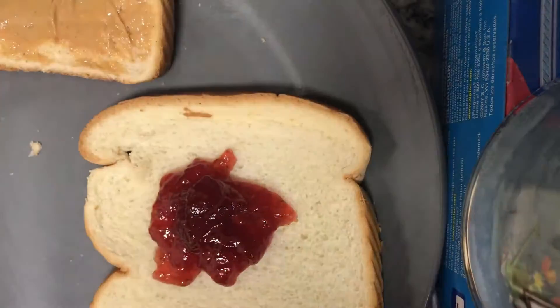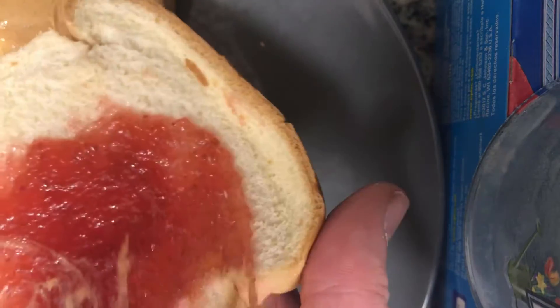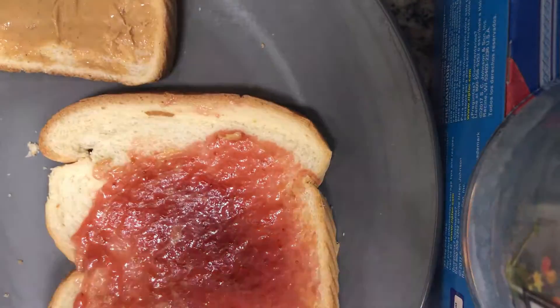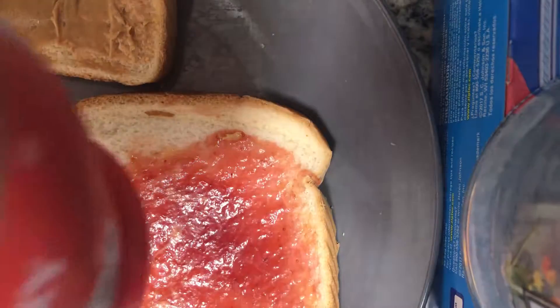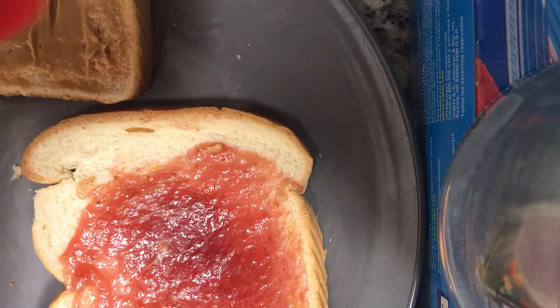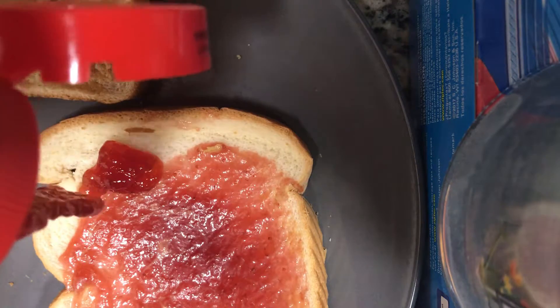All right, grab our knife that we used for the peanut butter — we're gonna spread the jelly. What I like to do is I did the peanut butter first and then the jelly. I'm gonna be using a little more jelly. Jelly is good. All right, squeeze, squeeze, there you go.